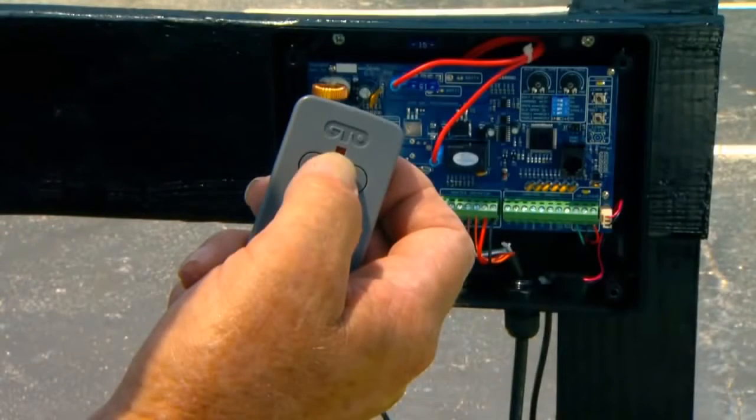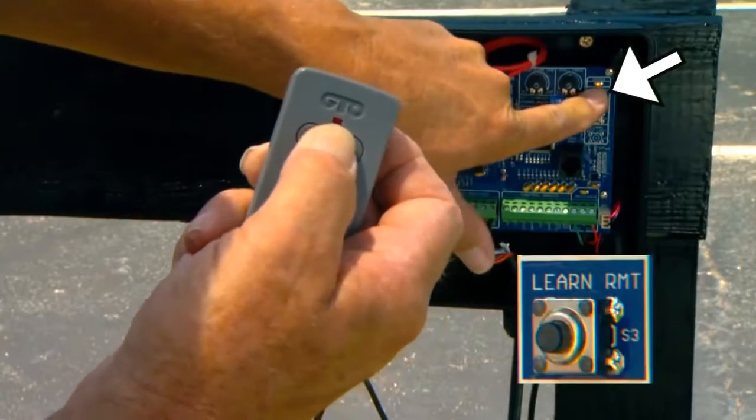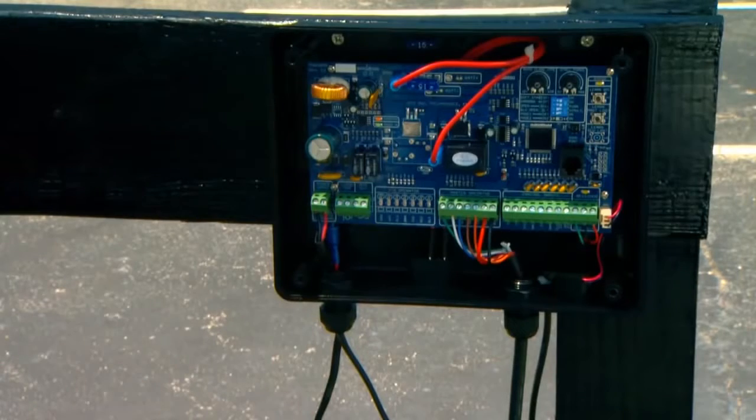Press and hold the transmitter button while simultaneously pressing the Learn RMT button on the control board for 5 seconds, or until the alarm sounds. The new transmitter code is now programmed.